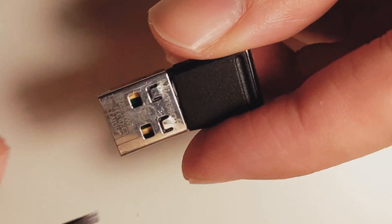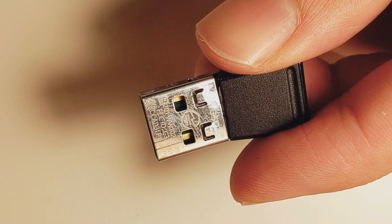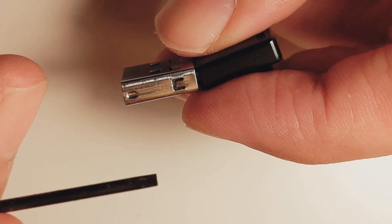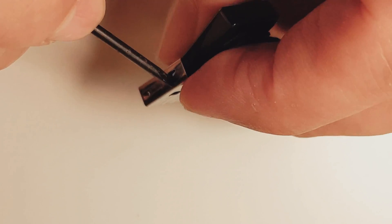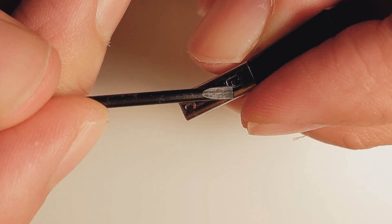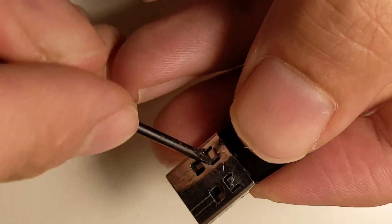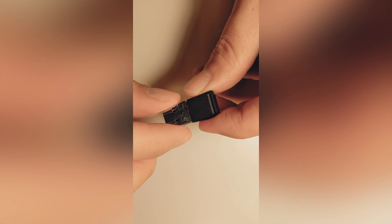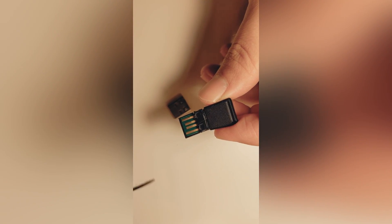The first thing we want to do is free our little receiver inside by just taking the screwdriver and lifting these little metal slats. We're just going to lift them up. Once they're all lifted, this should come out easily. There we go.